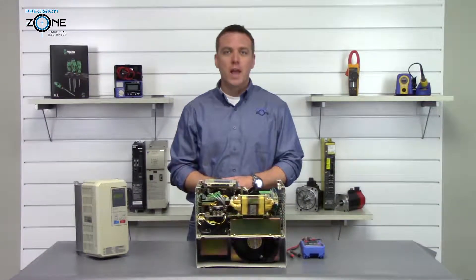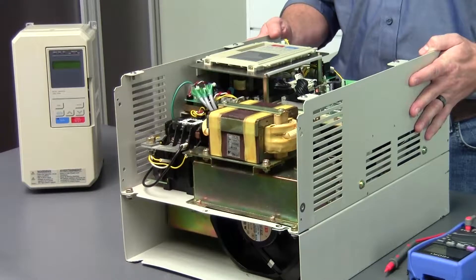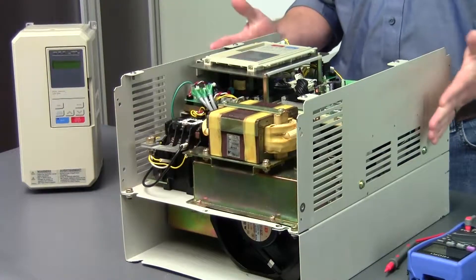Hi, this is Rob of Precision Zone and I'm going to be doing a quick static check on this Yaskawa CIMR P5 inverter.